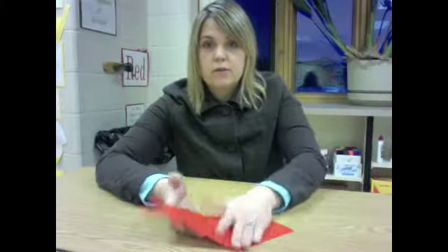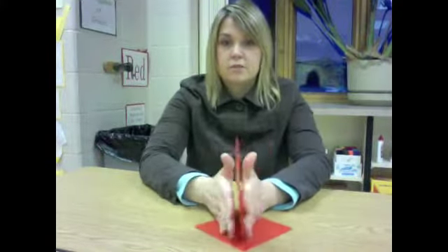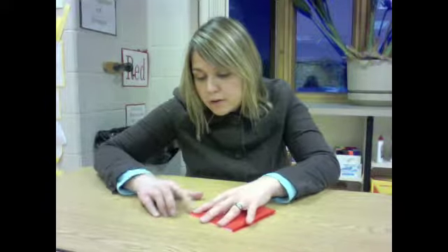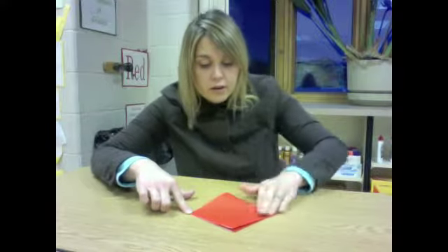Now we are going to do the exact same thing, but you have to put your square down on the table. This triangle, you want to make it point up, so you might have to bend it back and forth to make it point straight up. We are going to do the same thing again — one side opens, so open that up, put your hand all the way in so it opens all the way to this tip, then stretch it out, fold this down matching the tip up right here, and fold it down. Now you are going to have a perfect square.